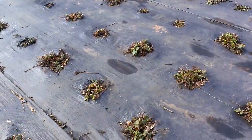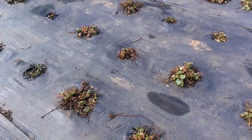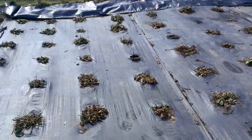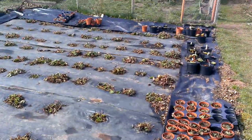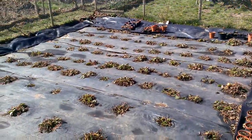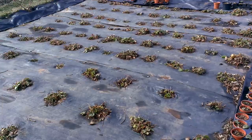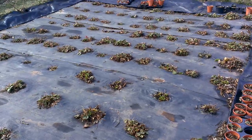I thought I'd just have a little chat to discuss the strawberries and the difference it makes having them indoors versus outdoors. As you can see, this is my main strawberry patch. There's currently probably over 150 plants in there. Last year we had about 50 to 60 pounds of strawberries, but it was a bad year with all the rain — it was poor. Theoretically off here we should get around 100 pounds or more, possibly 150 pounds of strawberries.